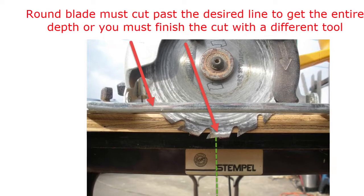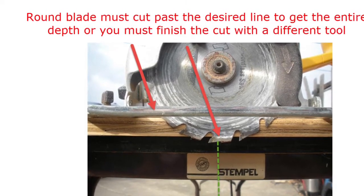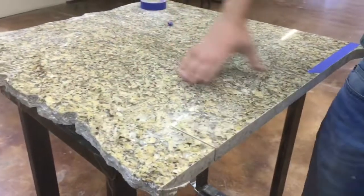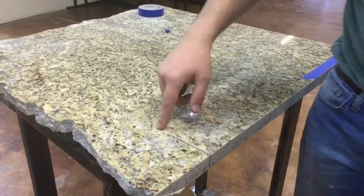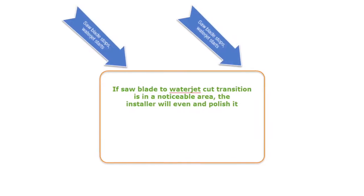So one circumstance in which we have to use a water jet is when we need to use this side for the client. We can't tolerate a cut like this in their stone.